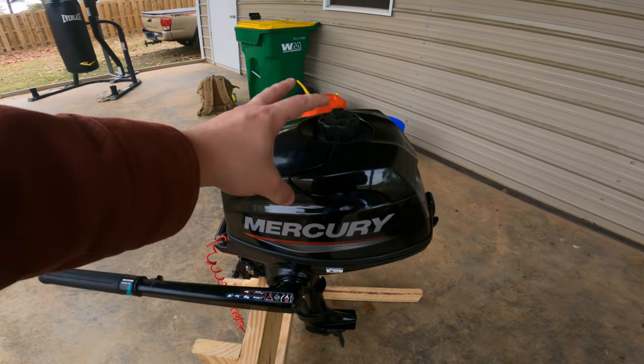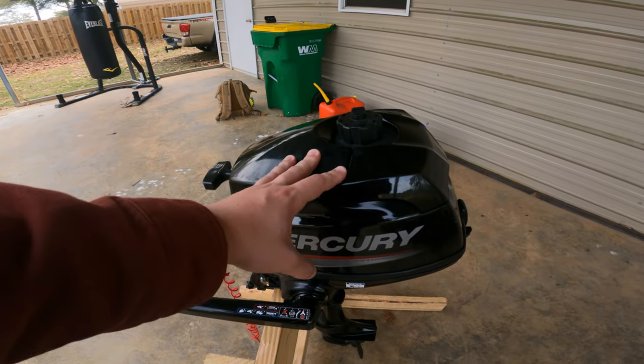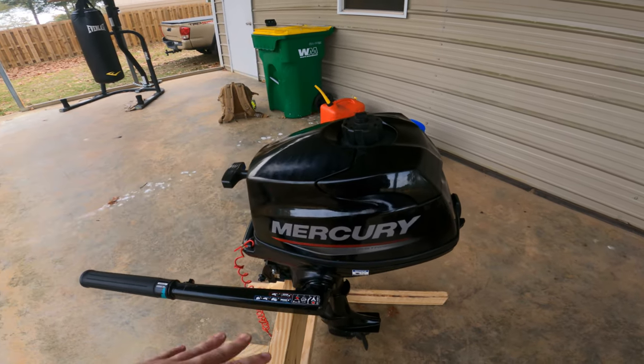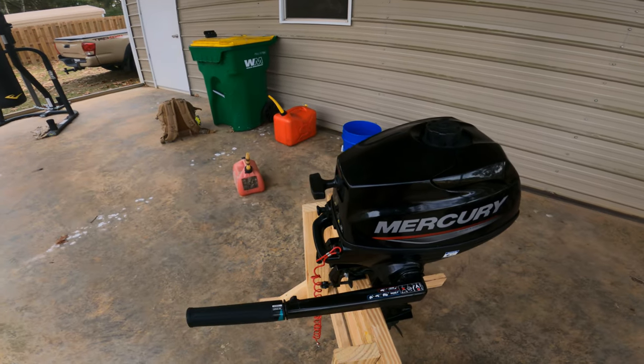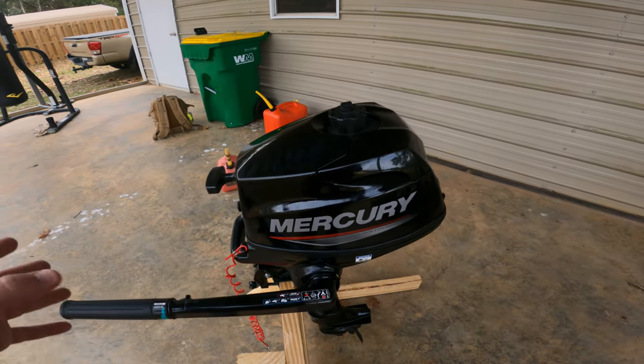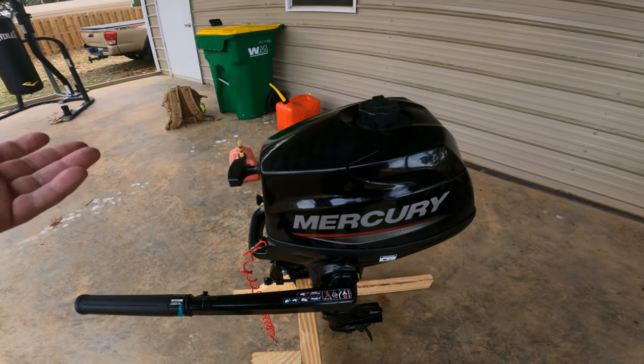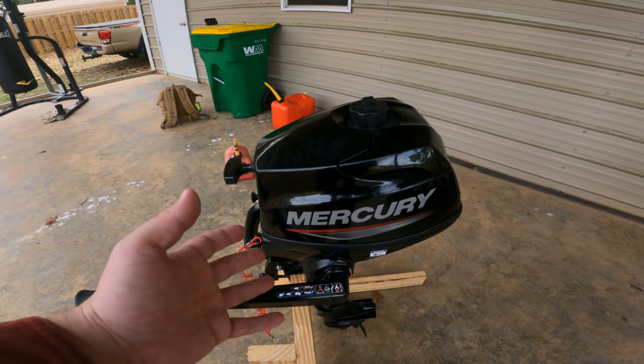First and foremost, this is a Japanese outboard made by Tohatsu. I have a 40 horsepower Tohatsu and I've had really good luck with it — that's why I felt good about trying out this small outboard. If you're in the market trying to decide between several brands and you see Tohatsu pop up, if you can get the Tohatsu cheaper, it's just this same engine with a slightly different cowling design.